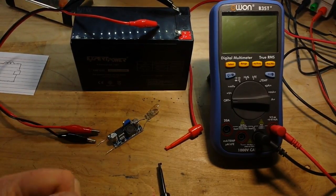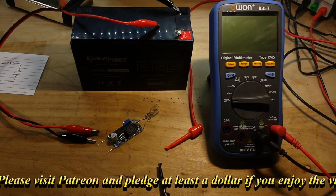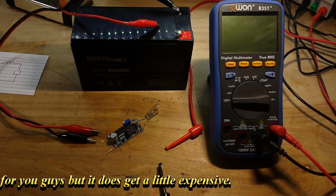Well, that's it for today! I hope you enjoyed this little look at a buck converter. If you did, give me a thumbs up, feel free to comment, share, and don't forget to subscribe. Big thanks to all the patrons — that's it, I'm out, peace!